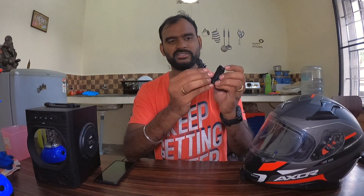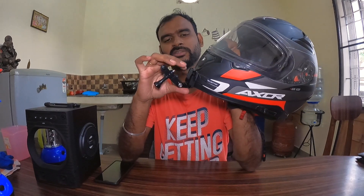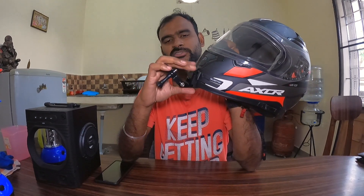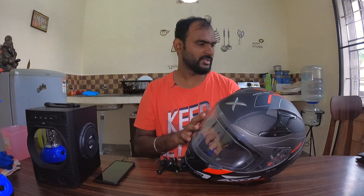I am going to fix the stopper, then slide it to the back of the helmet and fix the stopper securely. This is a very strong mount. I am also going to fix the lavalier mic on the helmet and show you the mic and GoPro setup in the next clip.